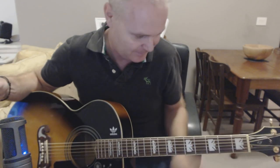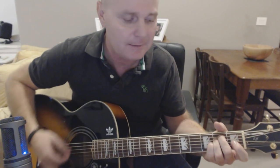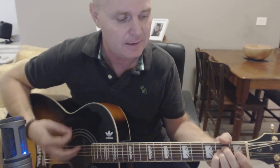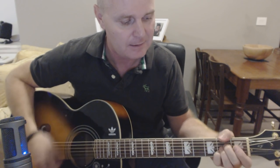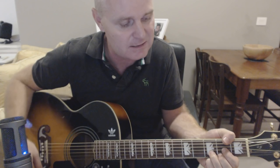Excuse my voice — sounds absolutely nothing like Chrissie Hynde, I know. So, E minor to A. E minor — "back on the train, yeah" — E minor, A. E minor, A — "back on the train" — to D.